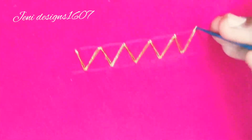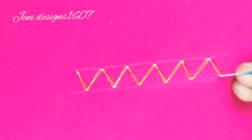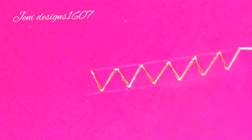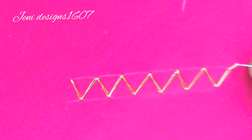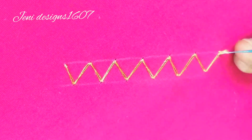Let's make a double side of this stitch. That's why I'm going to finish one side. Now I'm going to complete the knot. Let's finish the next side and complete the knot.